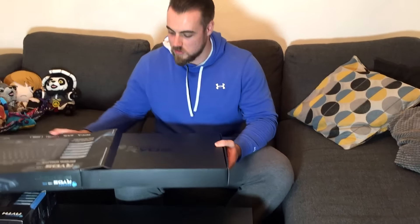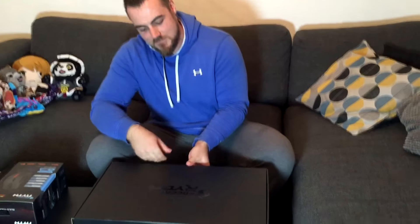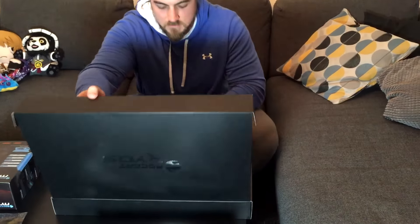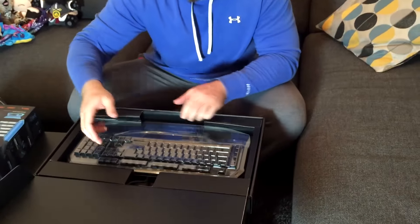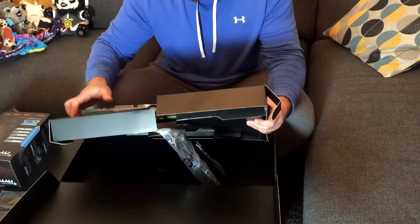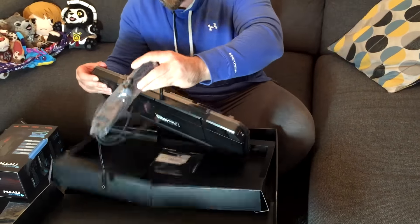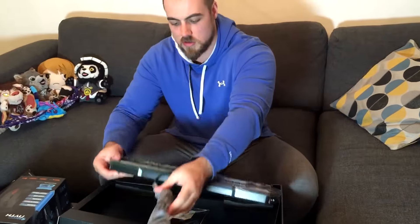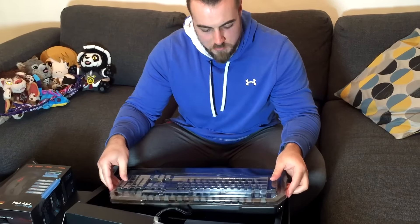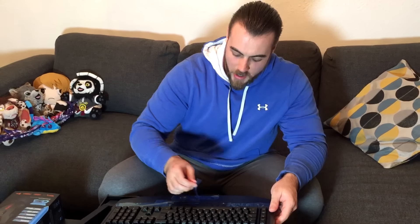Just slide this box open. There's a nice little Rocket box there. The important thing to tell you about this keyboard is that it is a mechanical keyboard. It has brown switches. I don't claim to know a lot about switches, but I know that the brown switches are quite quiet.